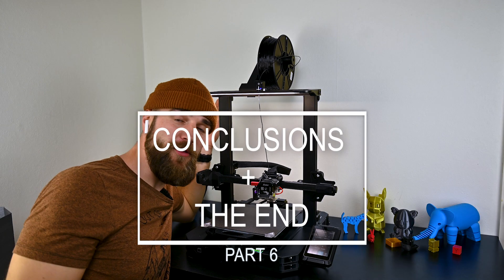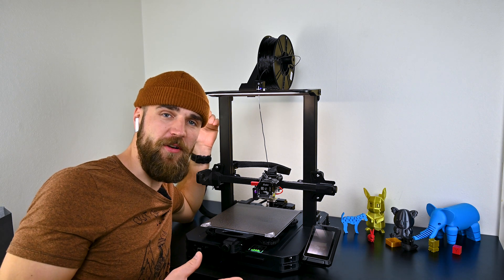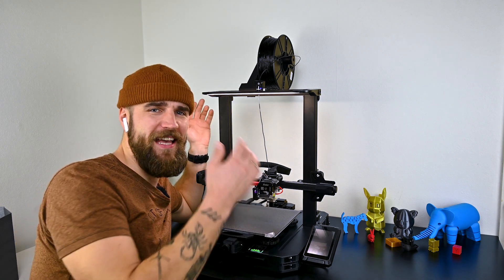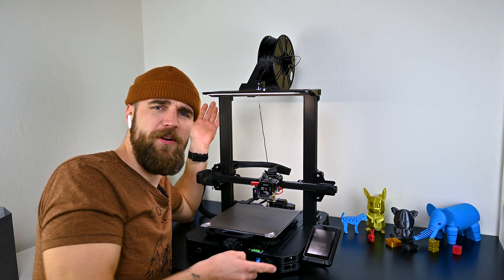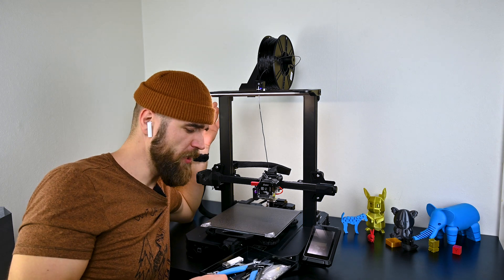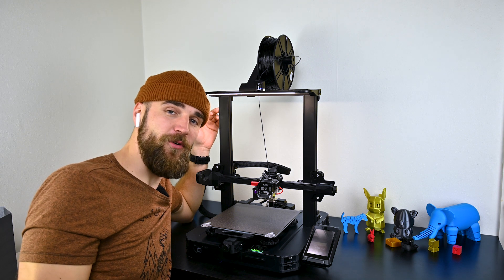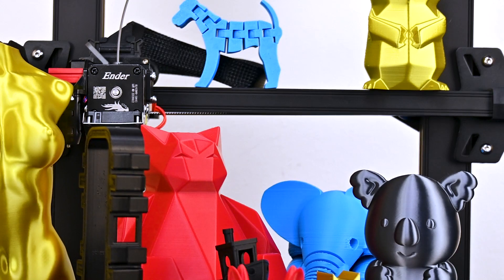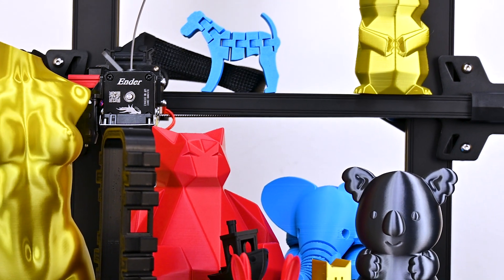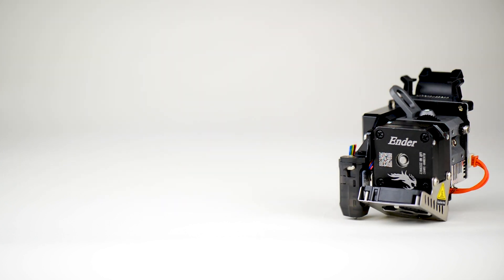All in all, it's a printer that you can assemble in about 15 minutes and get high quality prints straight from the start. It doesn't need any upgrades. It has lights, a fantastic direct drive extruder, a drawer to keep your mess away, a PEI sheet, and everything you ever need to get nice good quality prints. For me the printer has great value — because only the direct drive extruder costs around 110 euros today, which is more than some 3D printers themselves.